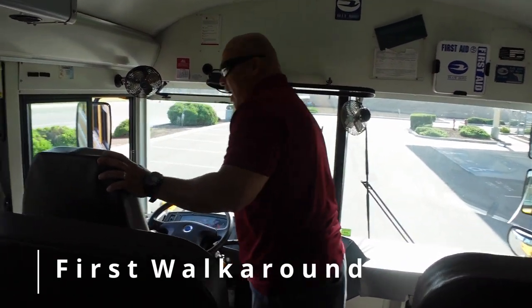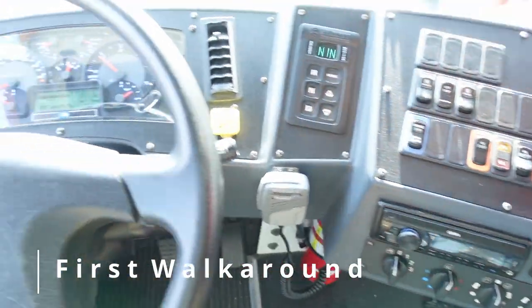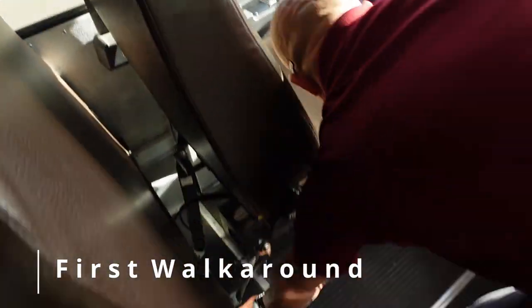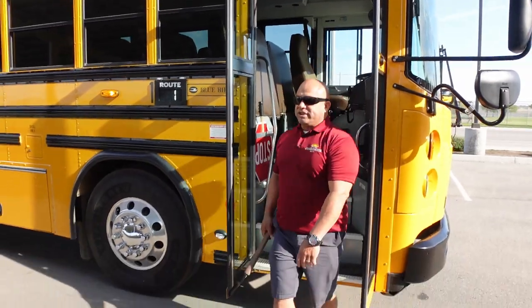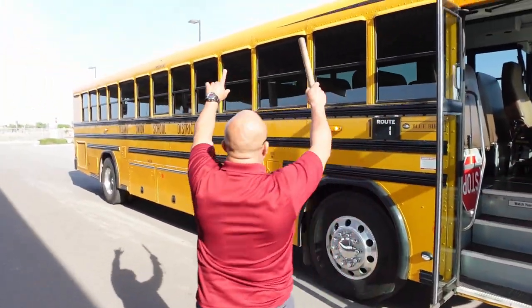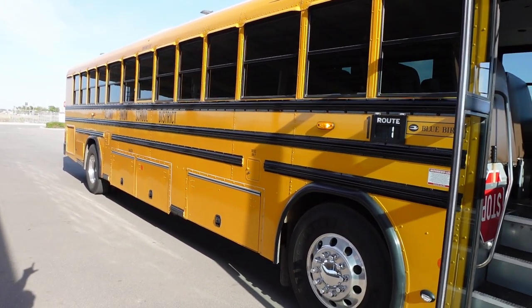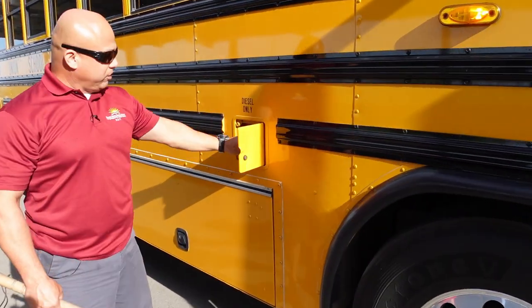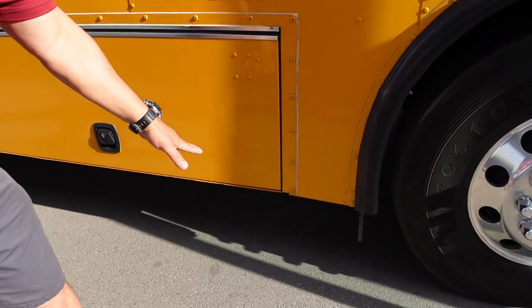Next, I'm going to set up for my first walk around. I'll activate my left turn signal, my ambers, and my strobe light. I'm going to grab my tire buddy. When I step out to this side, I'm going to start at the top. My clearance lights are working properly. As far as I can see, my glass is clean and free of cracks. I'm also going to check my gas cap, making sure it's secure and that it's there — and I check for any leaks while I'm fueling.